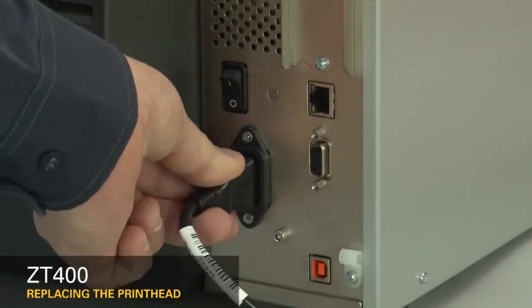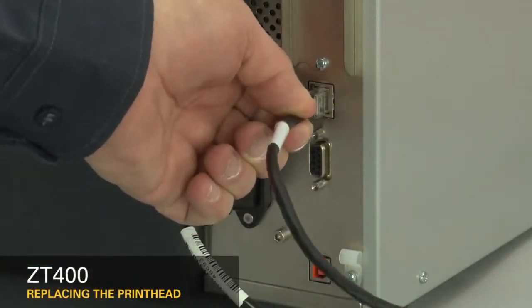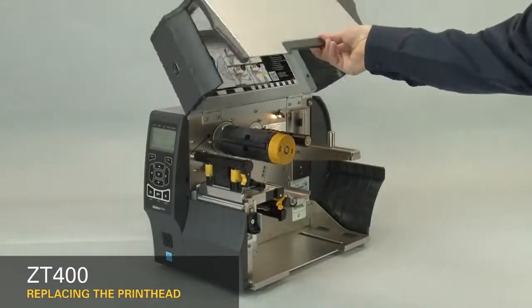Reconnect the AC power and all data cables. Turn on the printer.